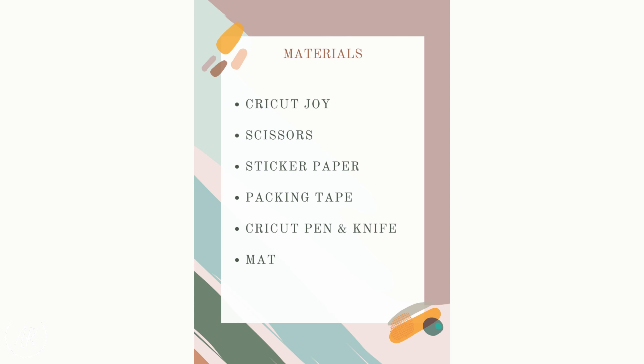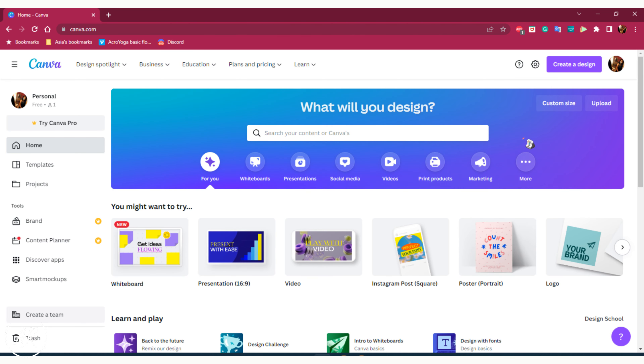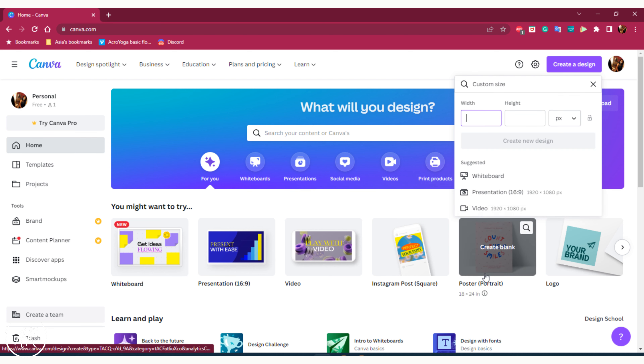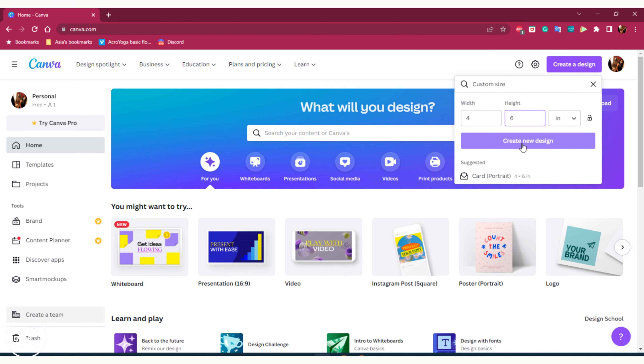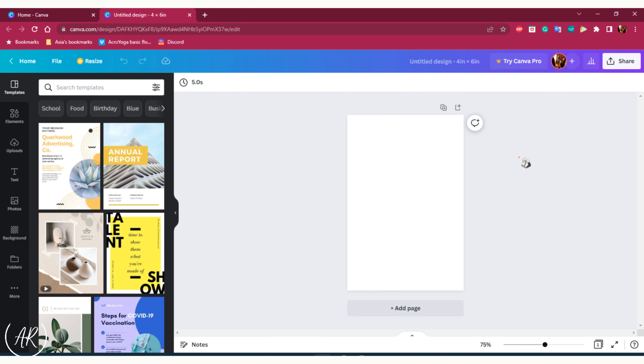So if you have all your materials let's go ahead and get started. First I'm starting off on the website Canva. It's a free to use website where you can make posters, thumbnails, all kinds of things. For this we're going to be making a custom design. You're going to want to hit custom size at the bottom and switch the PX to inches. Next we're going to put in four by six so that the stickers fit comfortably inside the board and we don't have anything going off the sides. This will bring you to a blank white template at the size we set it to.